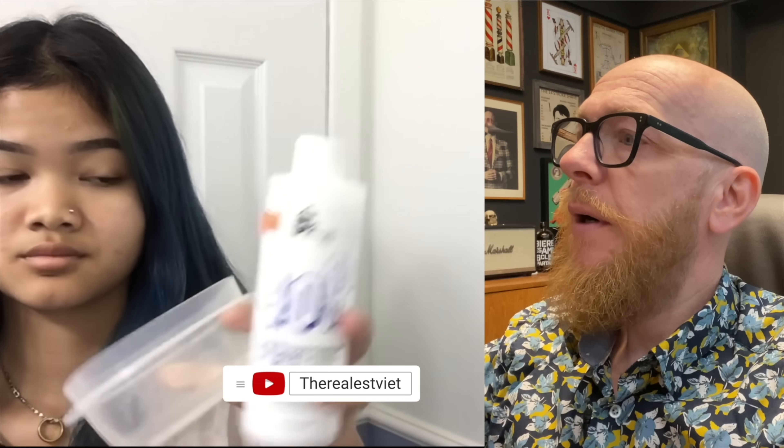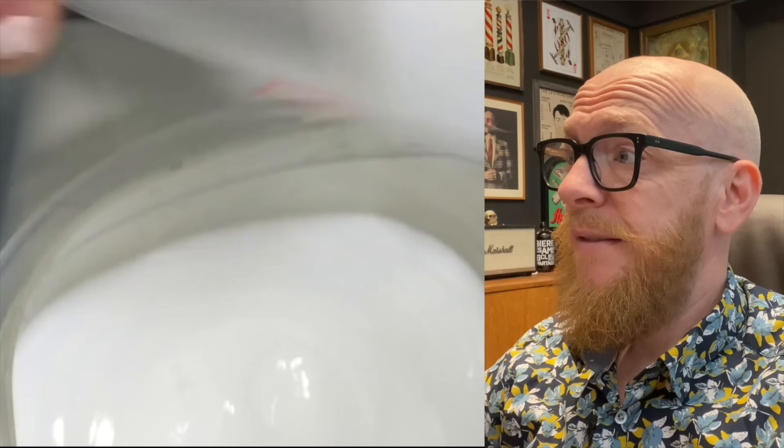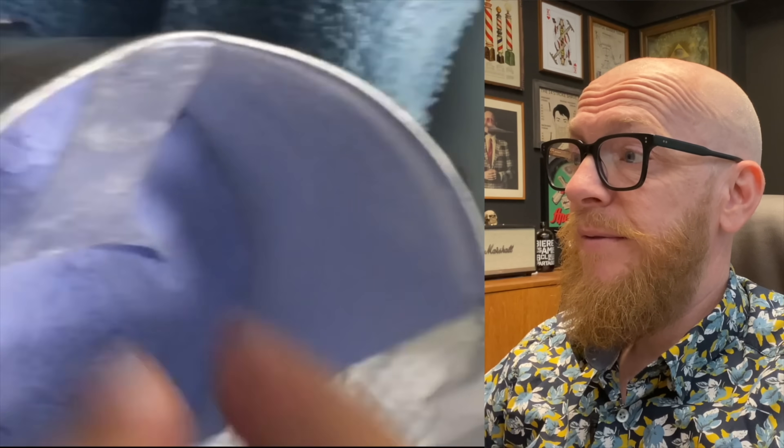I got this bleach from eBay and it's really expensive, so I couldn't afford a developer. BlondMe — you cannot buy the BlondMe developer, but you can get 20 volumes or 40 volumes. I just got a developer from a beauty supply store; it was really cheap. I'm really happy with BlondMe and the BlondMe is renewed.